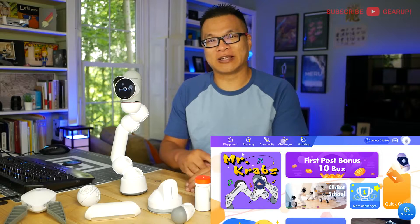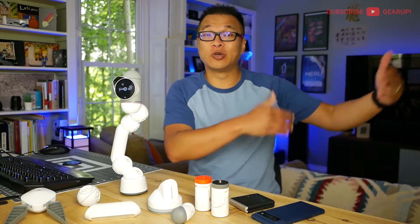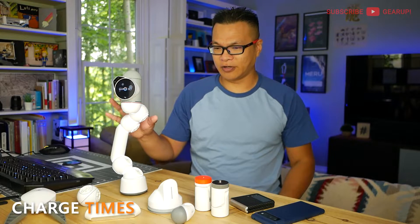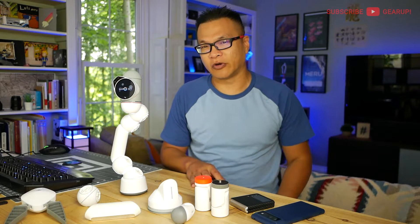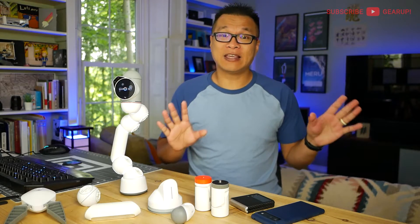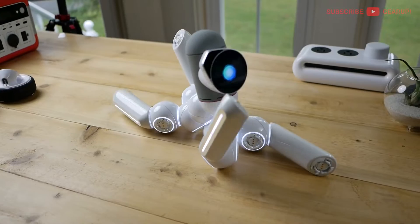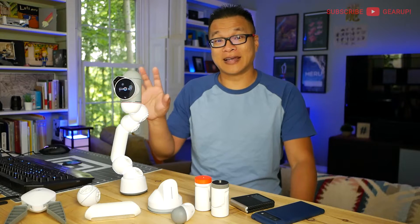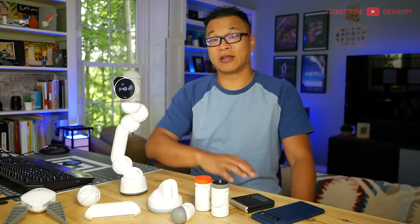A language filter would also be nice, because adding to the confusion is that many users post in their native tongue, which can confuse a new user quite easily. The other part of ClickBot that I wish could be better would be charge times for the battery. On average, regardless of the complexity of the build, I've regularly gotten around 2.1 to 2.5 hours of playtime — so for the average builder, that's quite sufficient. However, what if your child wants to run one of those many autonomous pet builds, like having the pet follow them around the house most of the day? Here's where fast charging would have been super nice, or maybe a swappable battery, or a second brain unit with another battery included.